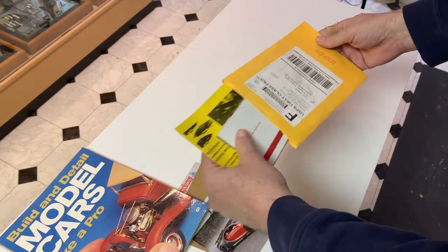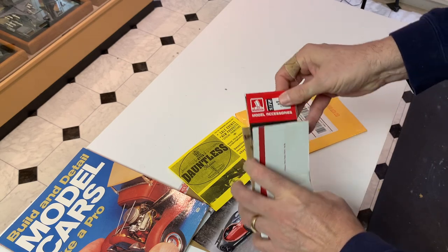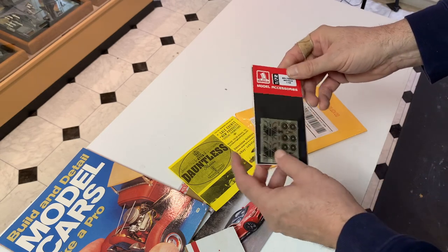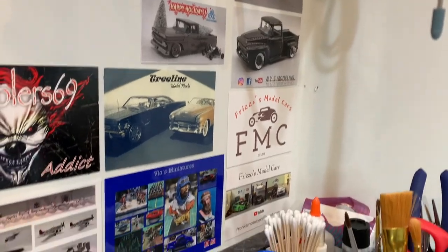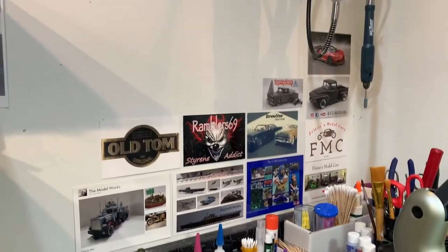Last but not least, I received from Dauntless Hobbies — these are the 1:72 bicycles. I'm going to try to use the wheels for that tow bar or whatever that is. And the new shop cards are on the wall right over there. Again, thanks Dylan — the shop card collection is growing.